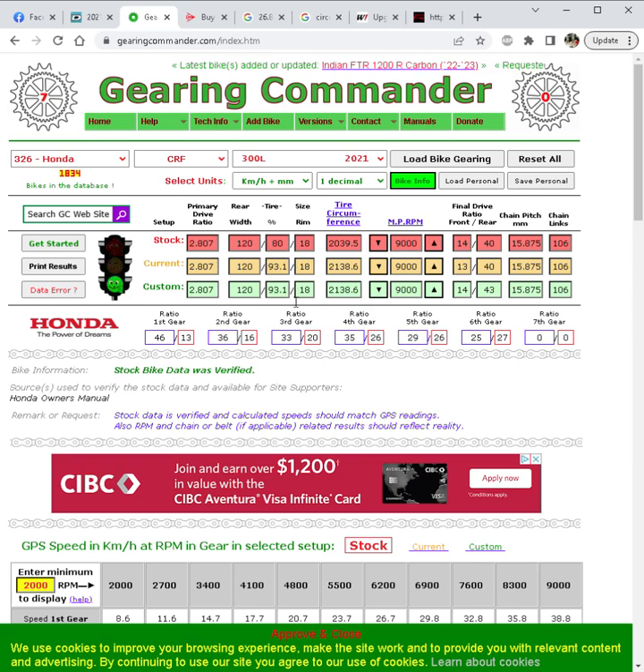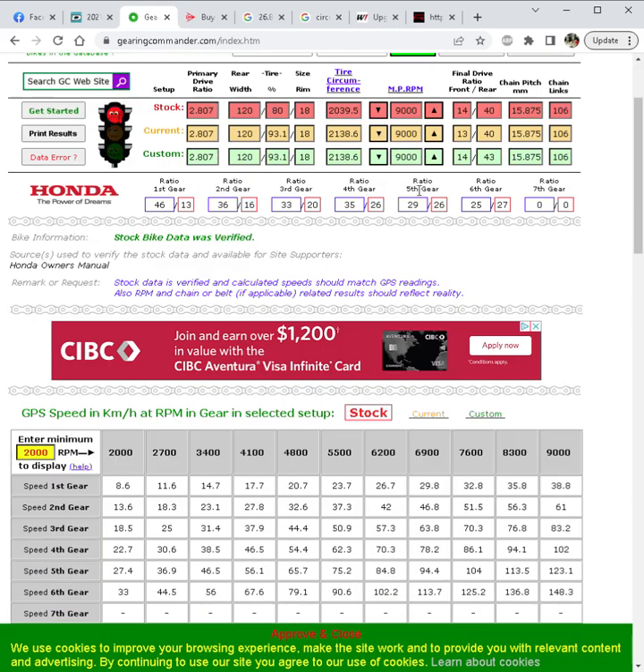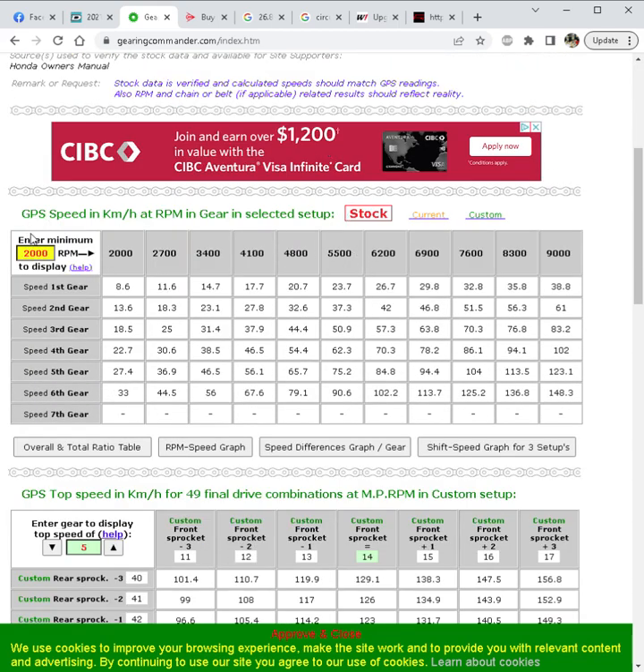The D606 is actually more of a 93 percent tire because the knobs are so large. Over in Gearing Commander we have our final drive ratios — this is your front sprocket stock and your rear sprocket stock. This shows the effect of going to a 13-tooth front or a 43-tooth rear. Scrolling down, engine speed is across the top, gear is on the side, and all values are in kilometers per hour. We've entered 2000 as the minimum since the bike idles at 1450 RPM.